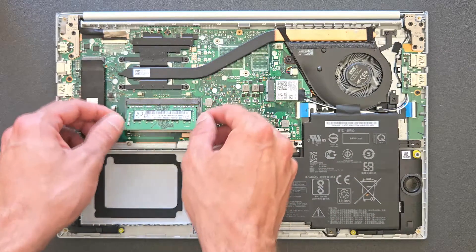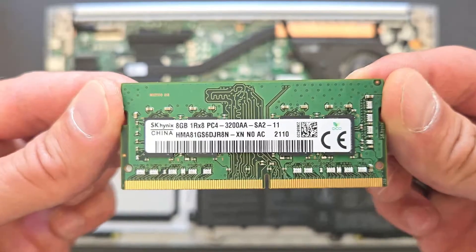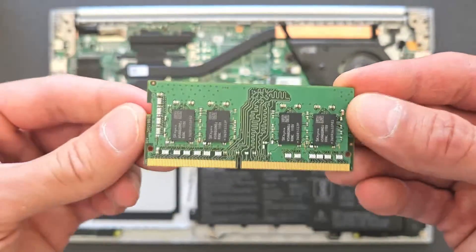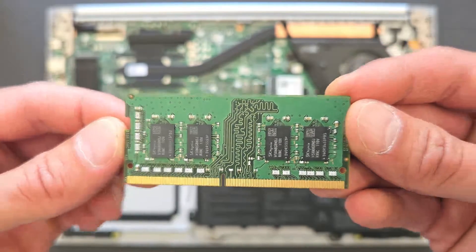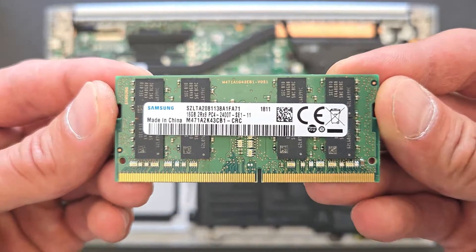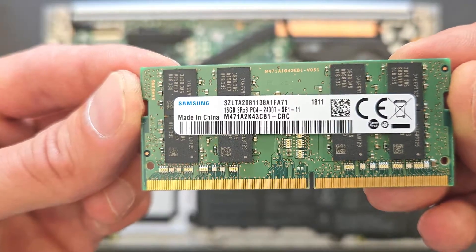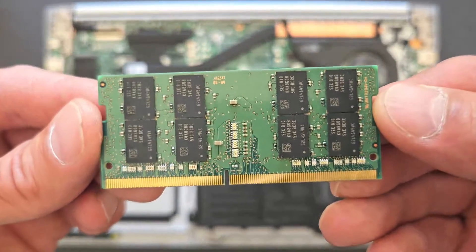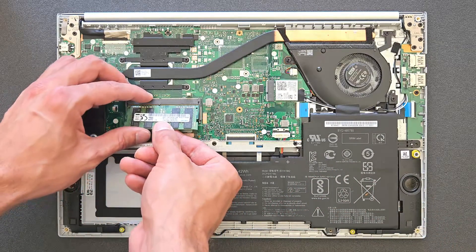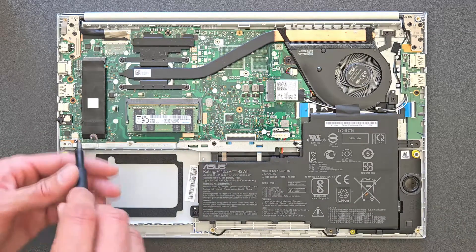First thing we're gonna upgrade is the RAM. At the moment there's an 8 gig stick in it — eight gig plus eight gig on the board makes 16 gigs total. I'm gonna upgrade that 8 gig stick to 16 gigs, so after that it's gonna be 24 gigabytes of DDR4 RAM. One thing — I don't have the same speed RAM, I'm gonna have lower speed RAM. I'll leave the link in the description for faster compatible RAM as well. So that's 16 plus 8 — 24 gigs on this laptop, guaranteed to be working.